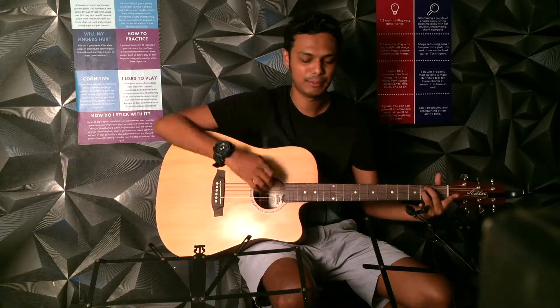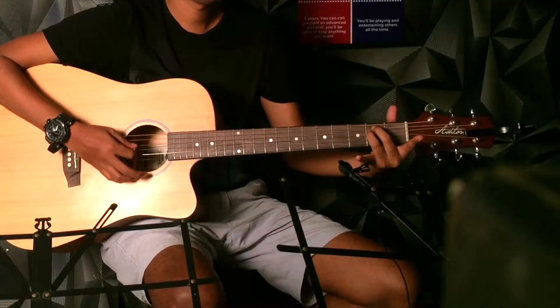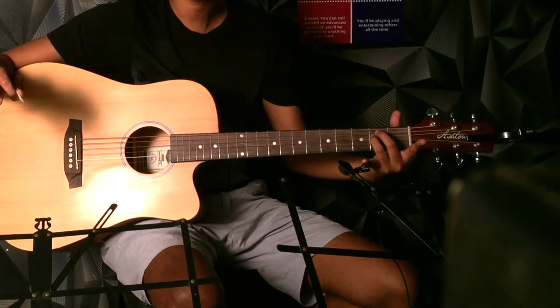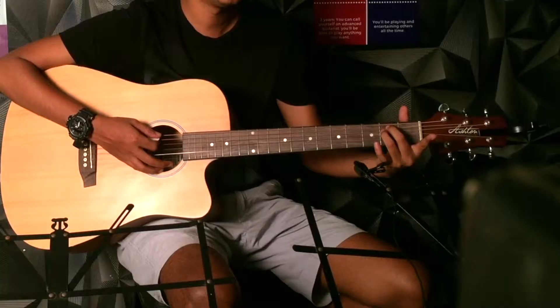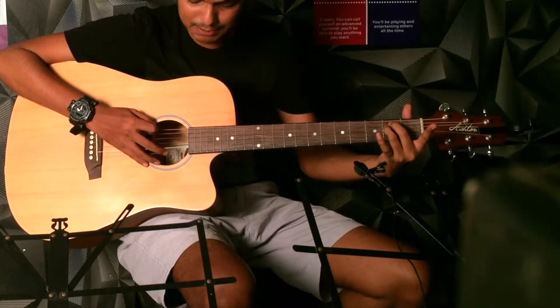I will hold my right hand and I will play the 6th string. This is how I am supposed to do. So just for 5 minutes, we will play E minor and see the whole 6th string. You have to see that every string is played.